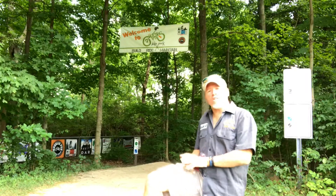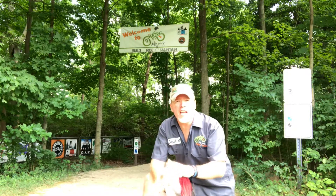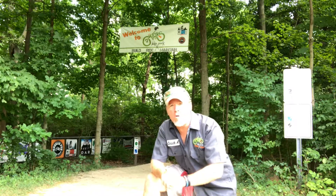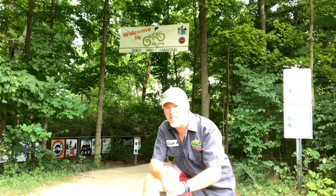Hey, welcome to Gators Bike Park! Here at Gators we're always working on something — working on a better park for the kids, working on getting better with our skills. I'm excited to tell you about what we've been working on lately: it's the educator video tutorial system.